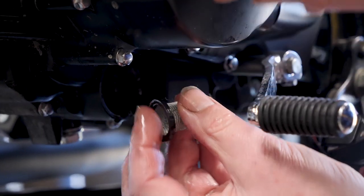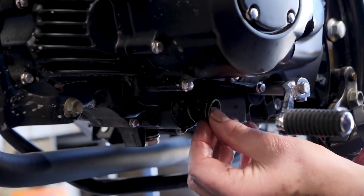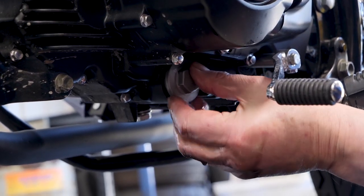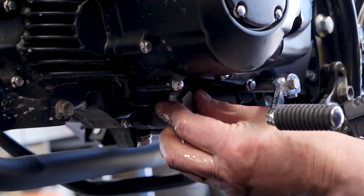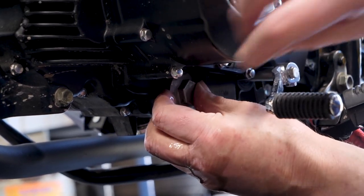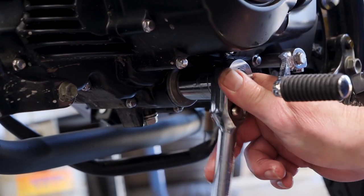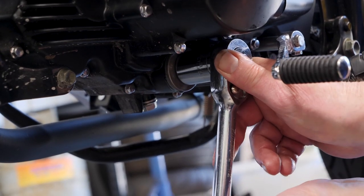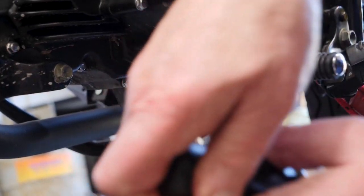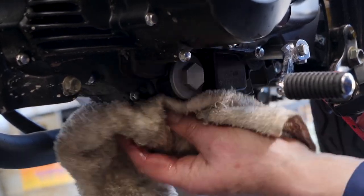All clean. Let's get this back in. And then the spring. That'll be interesting to check and see what's in there next time we do this service. We do this up, just firm, and that's all good. Glad we did that — just like new.